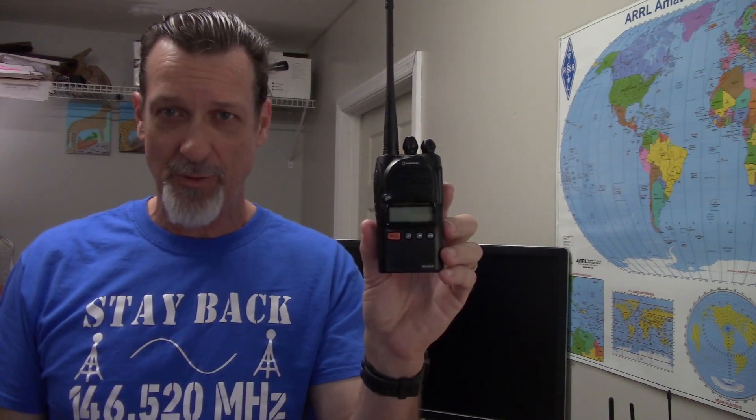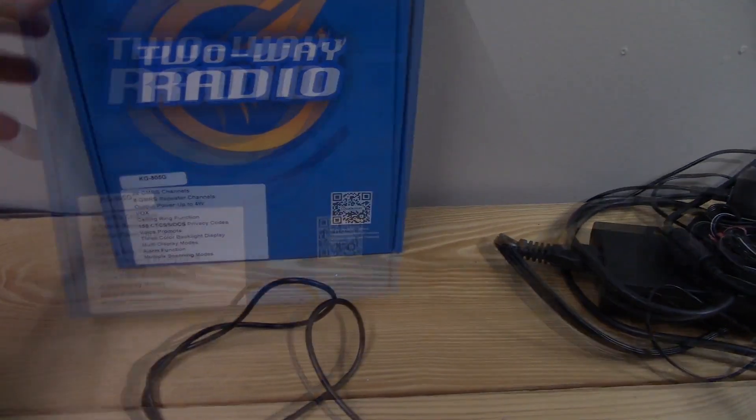Today I'm going to go over the settings of the Ocen KG805G GMRS radio. I've had this radio for about six months and I've come to like the simplicity of it. It's a good radio to hand to somebody who's not technical, and it's a pretty decent radio for somebody who is. You can customize it somewhat and make some changes. It has a very good receiver and it puts out good power.